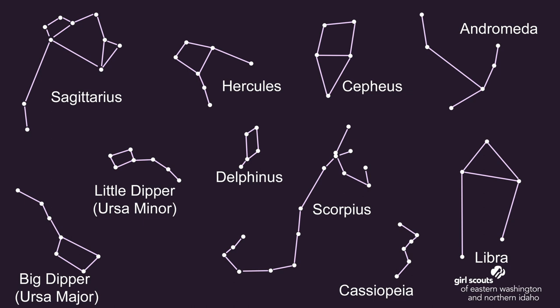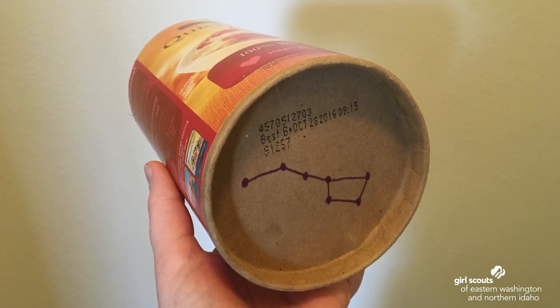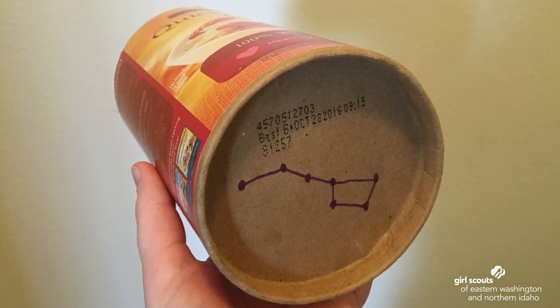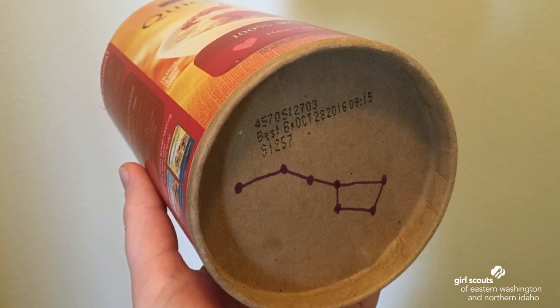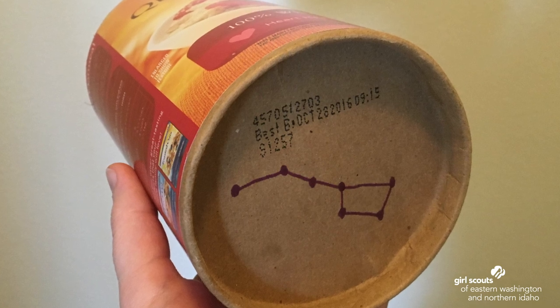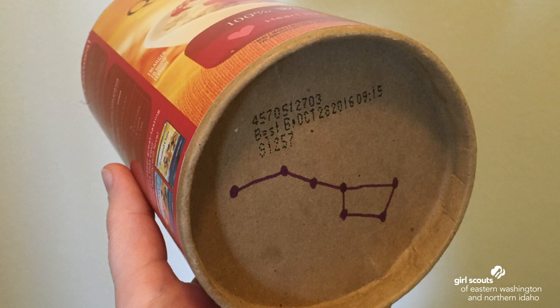We're going to create a star maker to bring a constellation inside with us. Pick a constellation — here are some ideas, or you can have an adult help you look up some other ones. Take a cylinder-shaped container and use a marker to draw the constellation on the bottom of it. Make big dots to mark the stars. When you're done, have an adult help you use a pin to poke a small hole in the container in all of the dots that you made. Go into a darkened room or wait until it's nighttime. Put a flashlight into the container and shine it onto the ceiling or a blank wall. Your constellation will shine through.